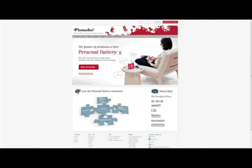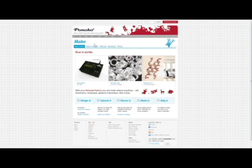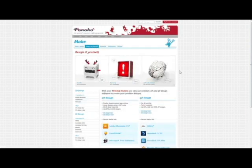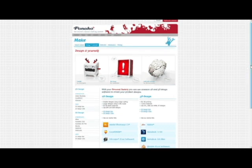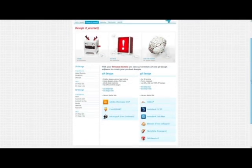You can find more information by going to our home page and clicking on Make and then Design It Yourself. Here you will find starter kits for your favourite 3D modelling software on Pinoco.com, as well as useful links to tips and rules for 3D printing.